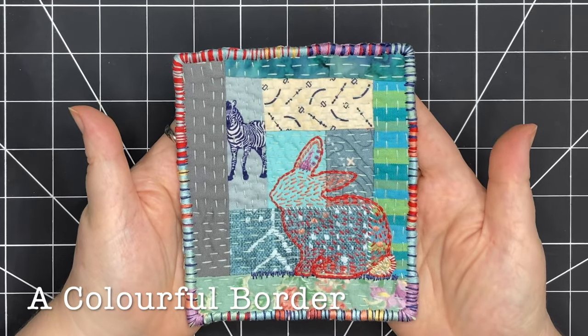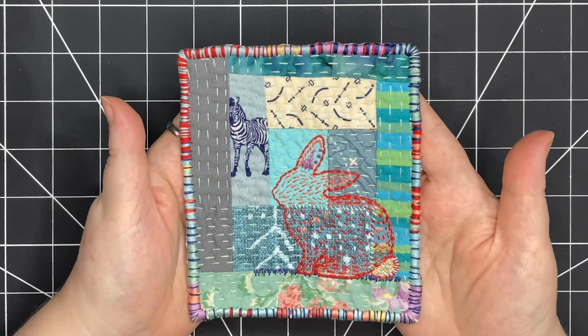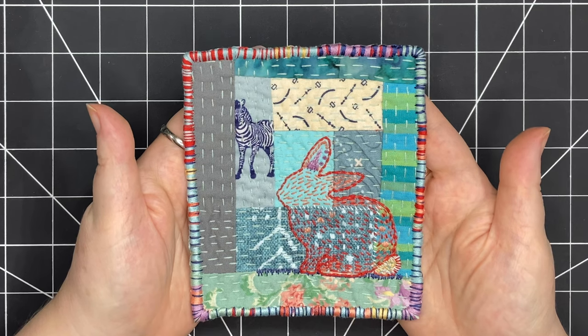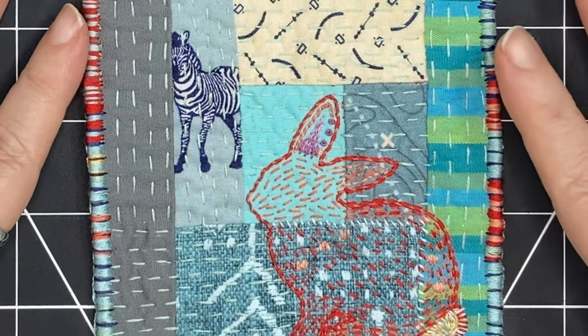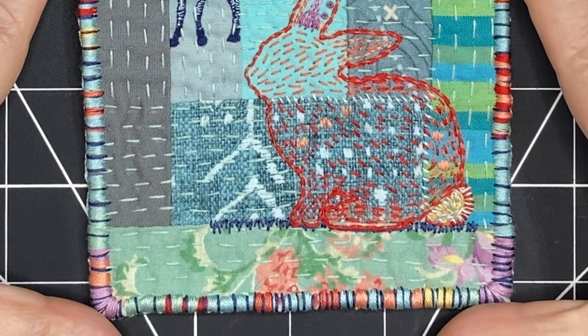Now the edges are completely covered in blanket stitching, stitched really close together, creating this beautiful colorful satin stitch. I think it ties all the different pieces of fabrics together and makes for a really fun stitched piece. Because the slow stitching in the background is very simple and basic, it's nice to have this extra detail on the edges.